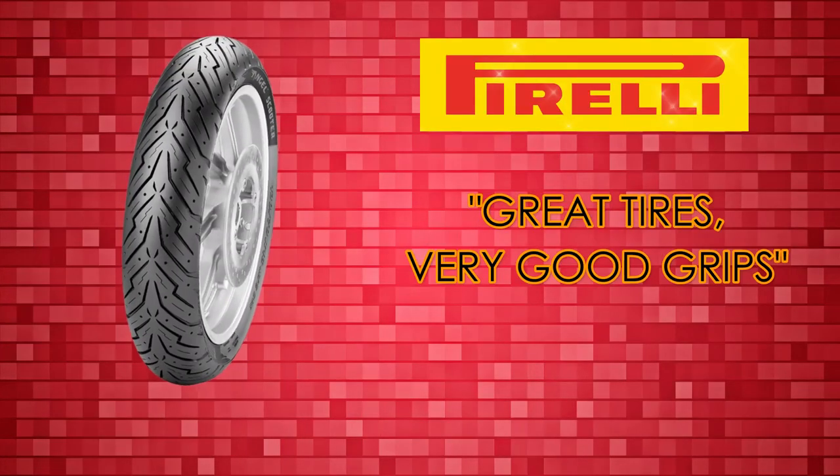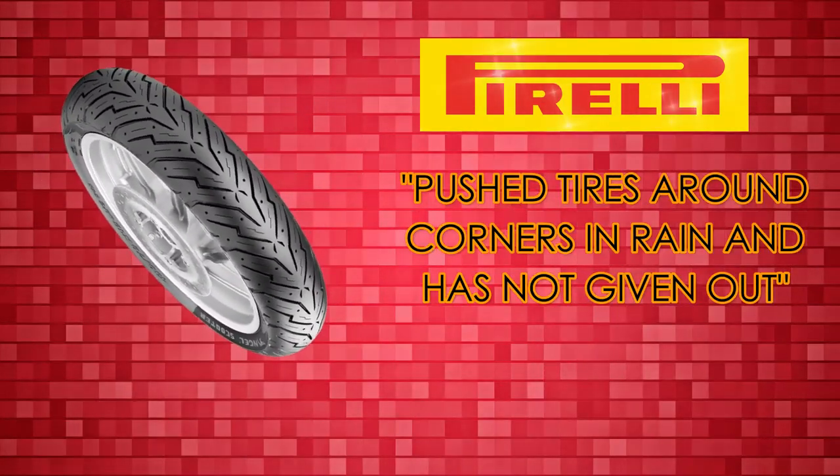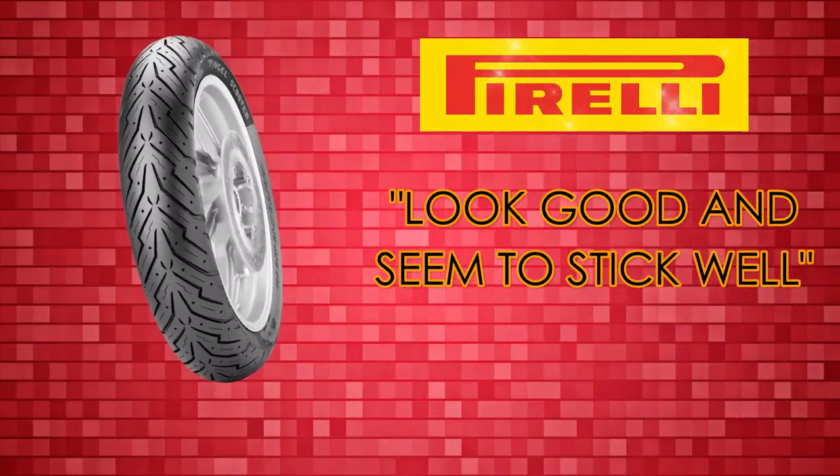Let's hear some Pirelli comments: great tires, very good grip, pushed tires around corners in rain and it has not given out, good grip in corners and in the wet, no vibration or noises, look good and seem to stick well. These comments are from consumers who have smaller motorbikes like we do. There are a lot of choices on the market, but I chose these three because after my research I like these three brands the best. I haven't decided yet what I'm going to get, but I think I have a good idea. What do you think? What are the best tires you'll put on your bike? I hope you enjoyed this video. Until next time, be safe out there.